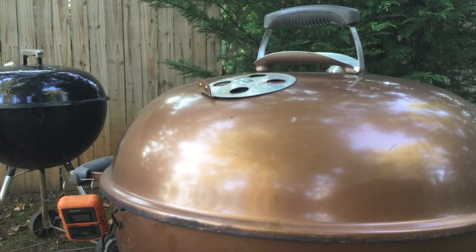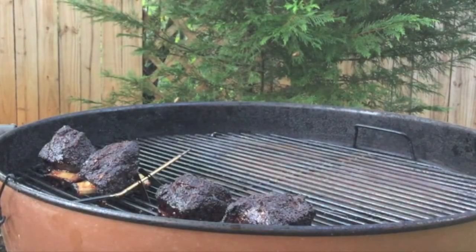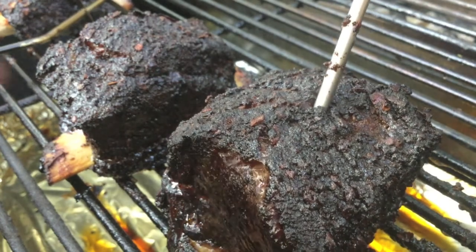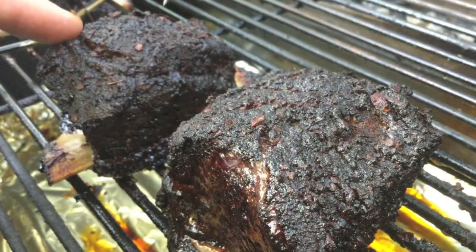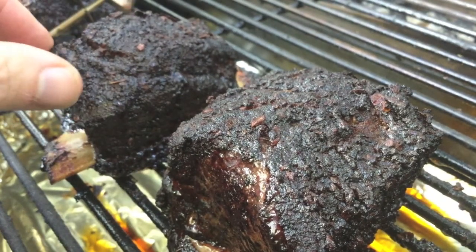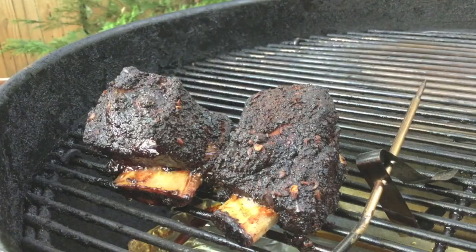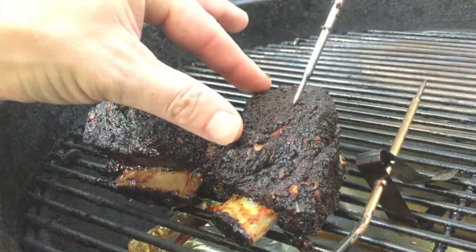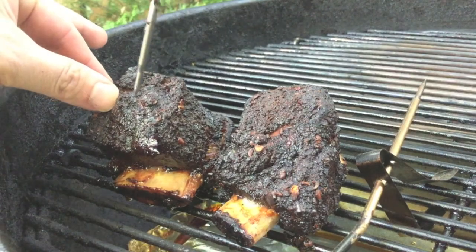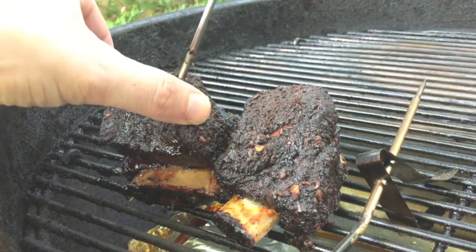It's been another half hour. Let's check them out. Probe test — oh yeah, that's it. Soft butter right there. Let's try this one — still a little bit of give, but other parts are pretty soft. Let's check out the other two. Yep, that's it. I'm going to take these off.